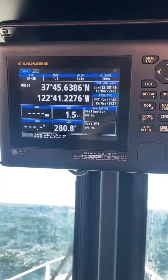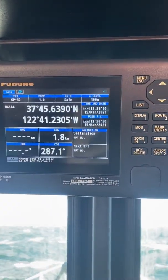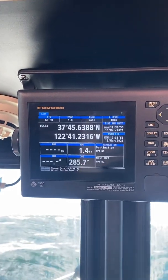All right, this is how to change time zones on a Furuno GP-170. They change these things every couple of years just to keep us guessing.